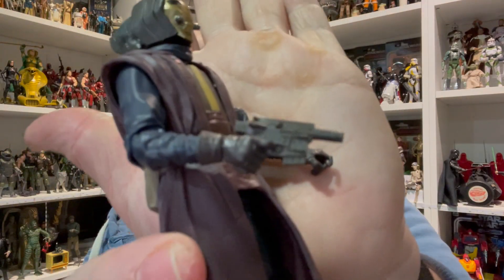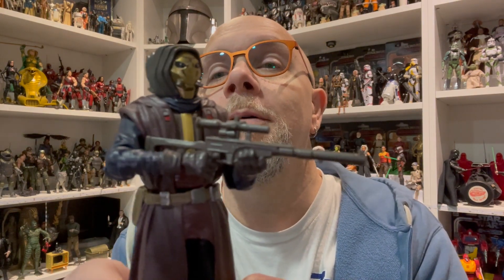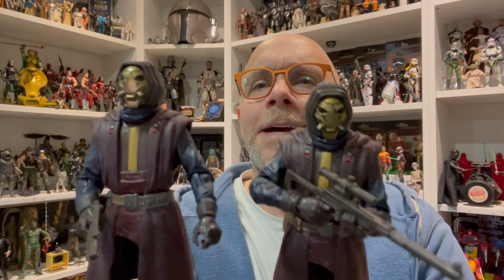I want to know what's going on under there, but he comes with a pistol and you could also go with a rifle. It's a total troop builder figure — there's absolutely no difference, it's the exact same figure.